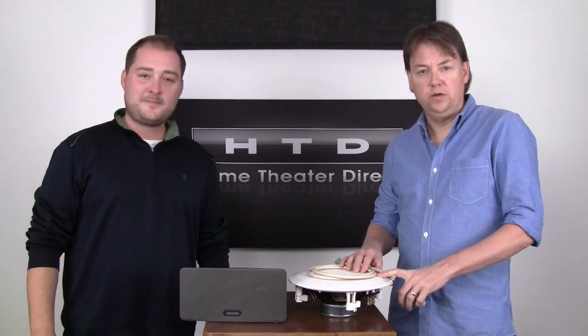Hi, I'm Brian with HTD, and I'm Chris. We're going to talk a little bit about the differences between a wired whole home audio system and a wireless whole home audio system.